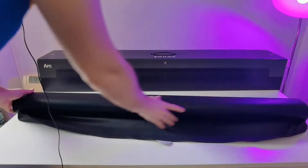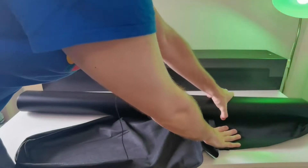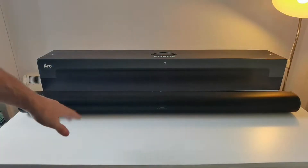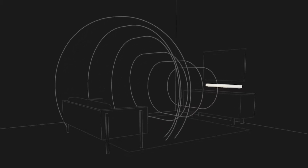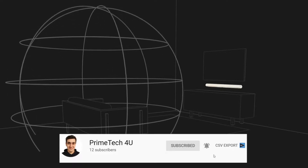Far-field microphone array uses advanced beamforming and multi-channel echo cancellation, so your voice assistant can be readily activated. TruePlay software dynamically tunes the speaker to the unique acoustics of the room. iOS device required.